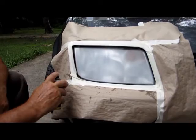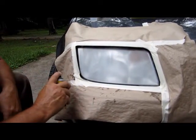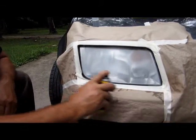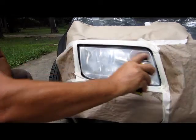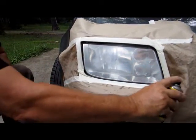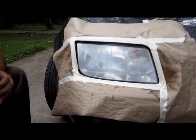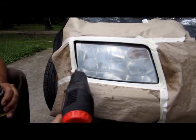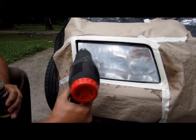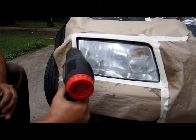You want to start before the headlight and go past it. Shake your can up for about two to three minutes. It's a little bit humid today, so we want to take the heat gun and blow some hot air on it — this fogginess will disappear.